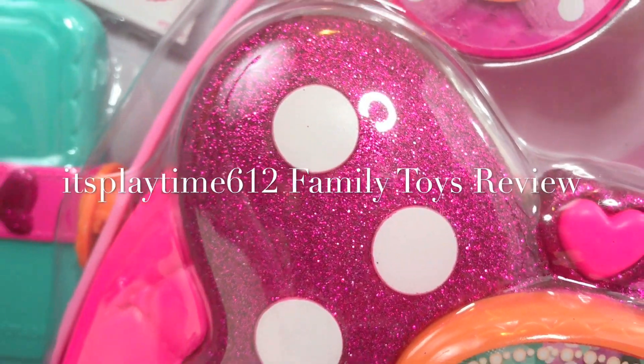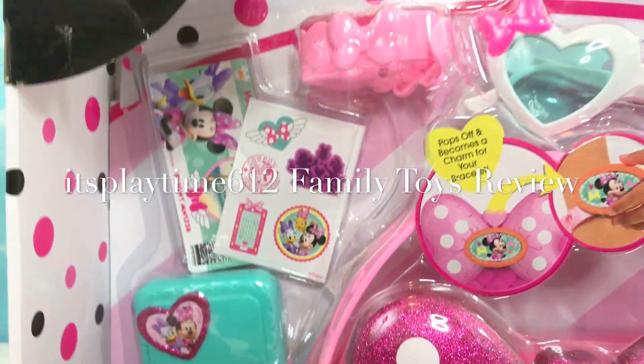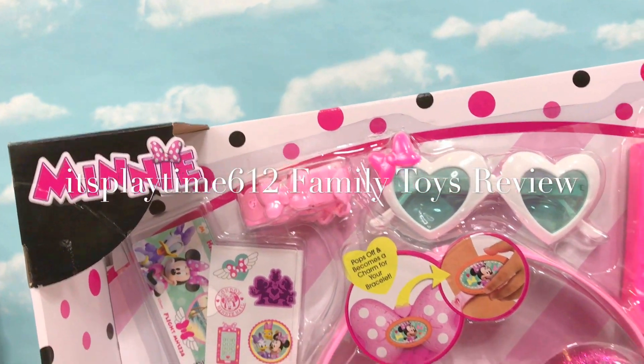Hi, it's Minnie. Hi guys, it's playtime. Today we have the new Minnie's Happy Helpers bag set.